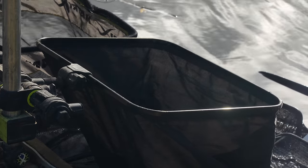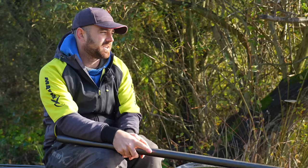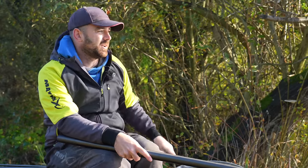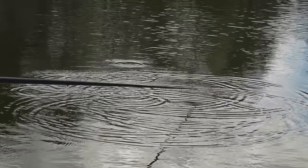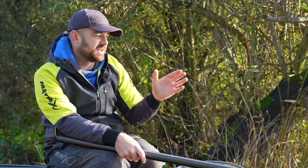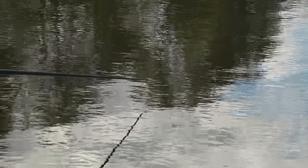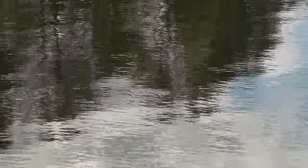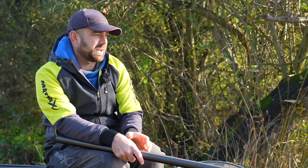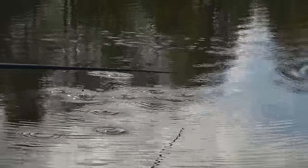We want to just be putting weight in this net consistently. I don't really start on this line but I prime it — I'm feeding bait all the while. Because it is maggots and everything eats them, you can be a little bit more aggressive and feed them quite regularly while you're fishing your other lines, perhaps the first hour or two hours.